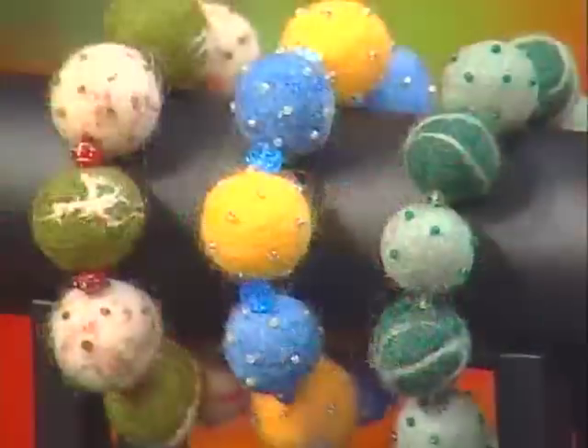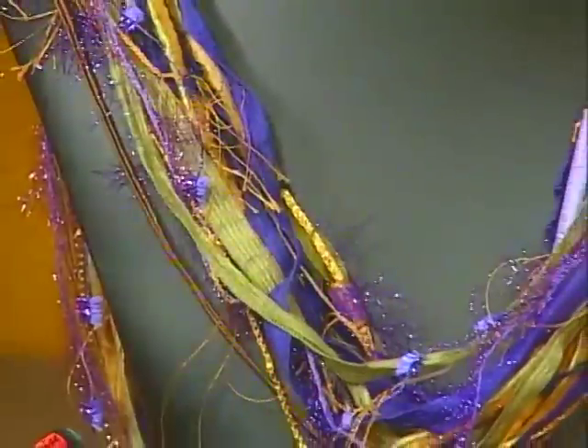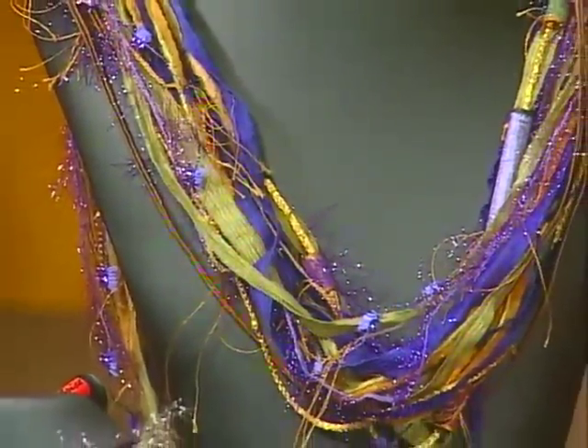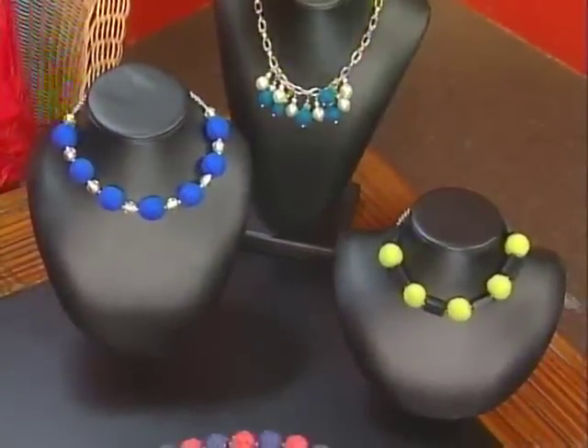Hi, I'm Katina Forte, your host for Beads, Baubles, and Jewels. We're back borrowing from the sewing basket. Today's featured material is felt and fiber. It's interesting how the softness of these materials complements the hard surface of materials like metal or glass.